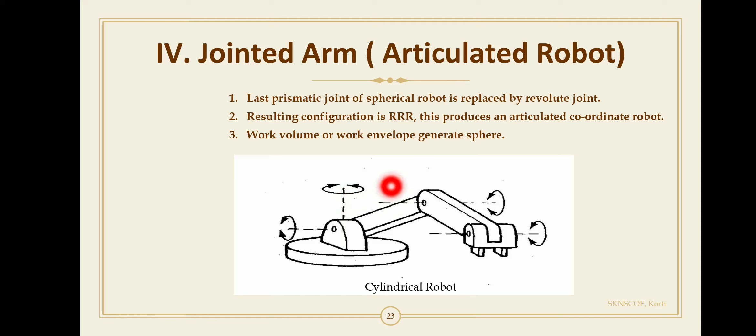The first revolute joint swings the robot back and forth about the vertical base axis. The second joint pitches the robot arm up and down about the horizontal axis.